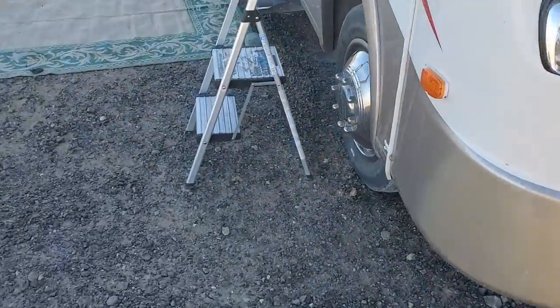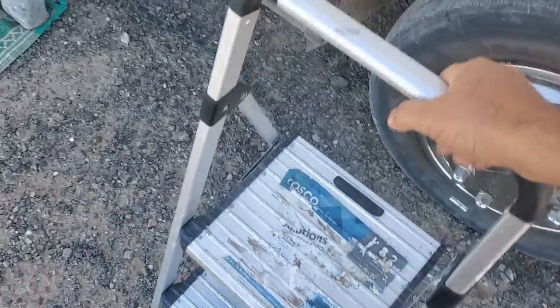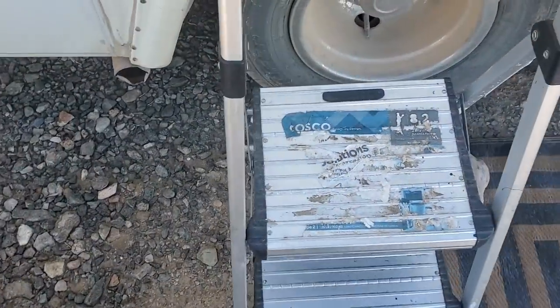Send your picture to campervankevin@aol.com. I try to keep that site just for business — if you want to chat, you can always chat on the Camper Van Kevin Facebook. But send me your pic and I'll make a video about it. Felix left the ladder out — I believe I'm gonna borrow it. Let's see how high I can reach — high as I need to!